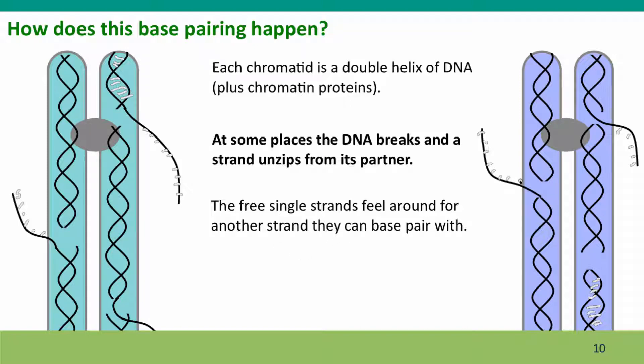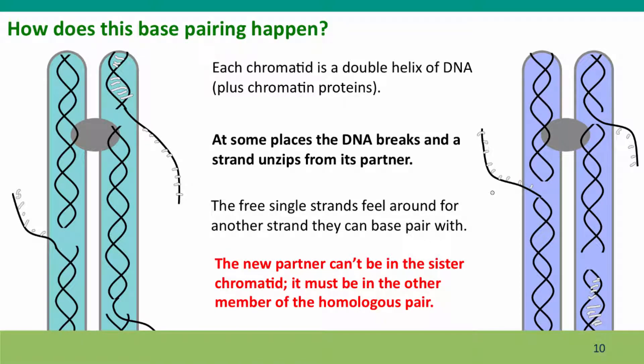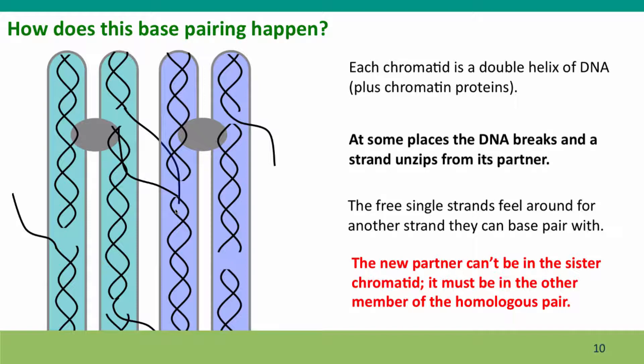These single strands then feel around for another strand they can base pair with. You can imagine this as being like a crowded party in the dark, where everybody's feeling around to find their partners. But there's a rule — like a party game — that says the new partner can't be in the sister chromatid. So this DNA can't find a partner in its sister; it has to find a partner in the other homologue. And the same applies for the corresponding sequence on the other side.